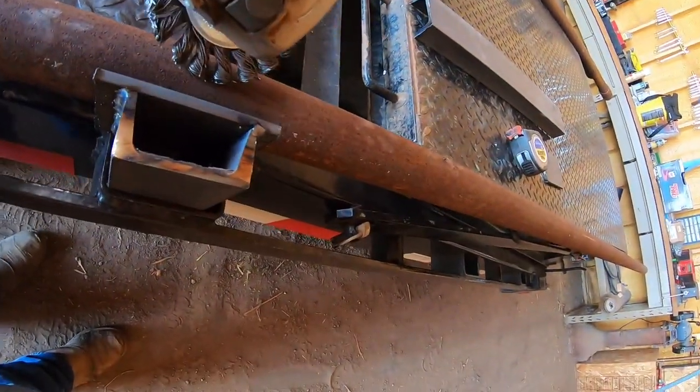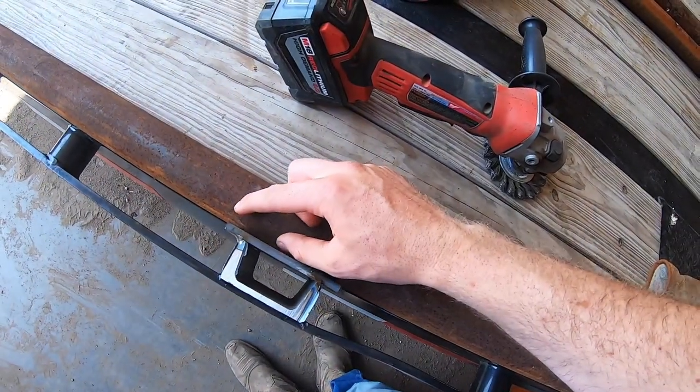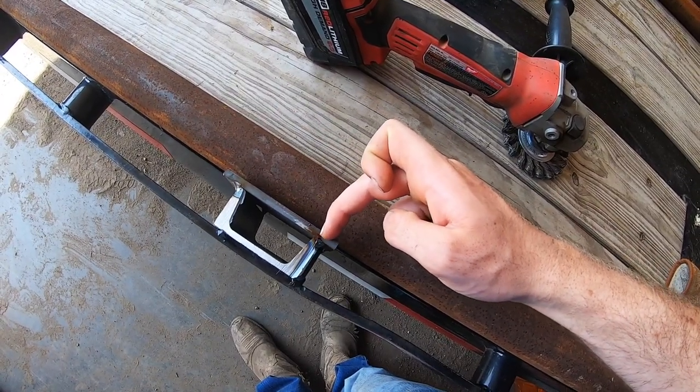I'm going to take this wire wheel and clean up right in this area where I'm going to weld. Supper's ready so I'm going to go eat and come back, clean that up, and then we'll tack it up. Just had a nice rack of ribs and now I'm going to shine this pipe up. I'm just going to clean up a nice area right here - hopefully I can lay a weld all the way across this bar.